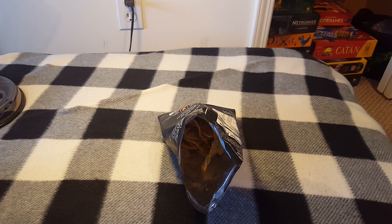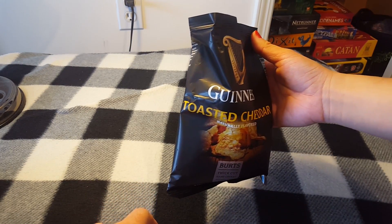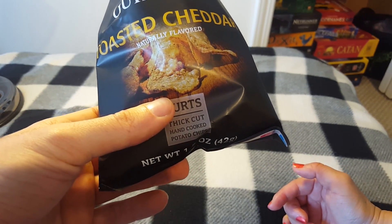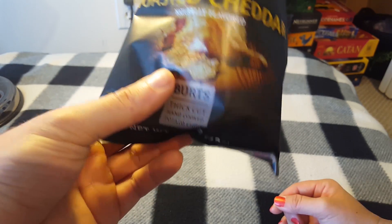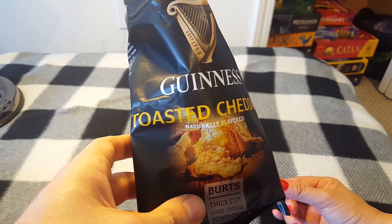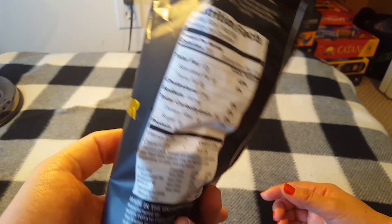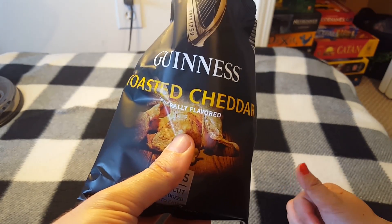I expected it to taste bitter somehow. I actually don't think it's flavored like Guinness — it just tastes like cheese and potatoes. I definitely taste the Guinness in the back. I don't taste any cheddar but I do taste that bitter dark ale taste. I need to eat more. Would you ever eat this? I would — I like the little bitterness with the potato flavor. The crunch was good, the flavor wasn't too bad, and I don't really like Guinness that much. These are not bad — one for one, MunchPack!